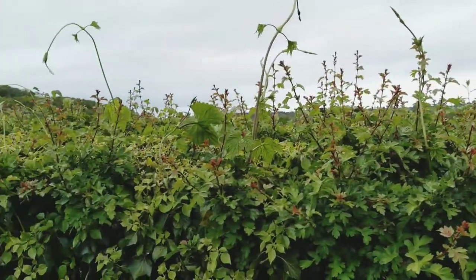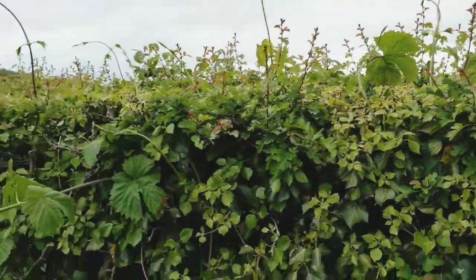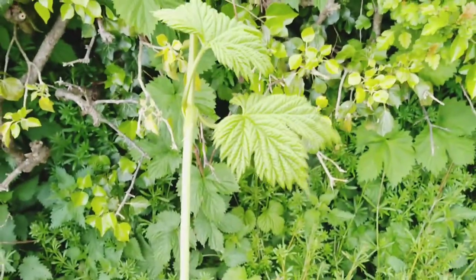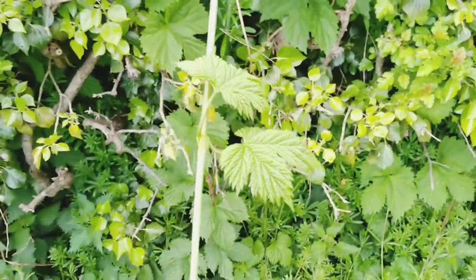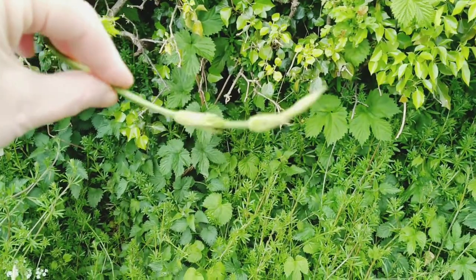Now you see because I've got a ditch in the way. Can you see the lovely lovely big hop leaves? Oh here's a good one. It's beautiful beautiful hop leaves. They're always visible even from quite a young age on the stems.